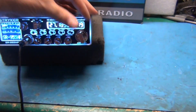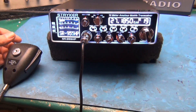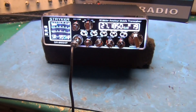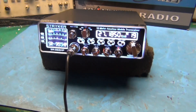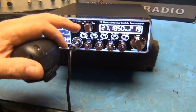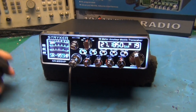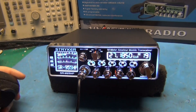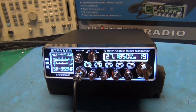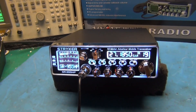On channel 19 — I bring it up: 'One-nine for a radio check.' Radio check received. 'Where the heck were you at?' 'Over here, Commercial and 12th Avenue.' 'I never hear anybody on this radio, I thought mine was broke. How's mine sound?'